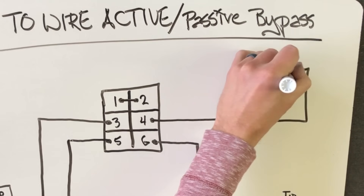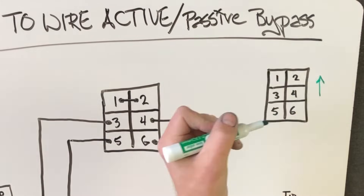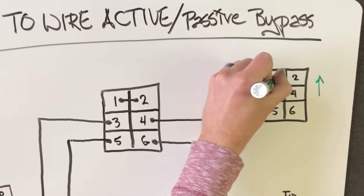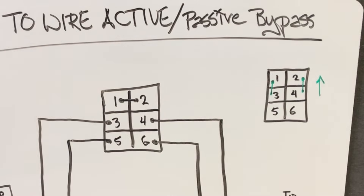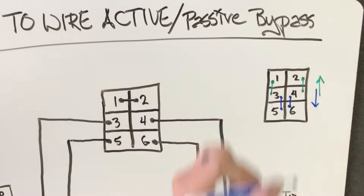Now if you want to know how this works, let me explain how a double pull double throw switch works. In a double pull double throw switch, you have six terminals. When the switch is in the up position, terminal 3 connects to terminal 1 and terminal 2 connects to terminal 4. Flip the switch down, and terminal 3 connects to terminal 5 and terminal 4 connects to terminal 6.